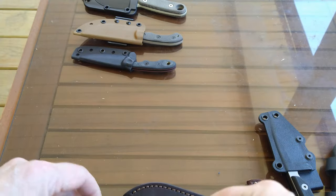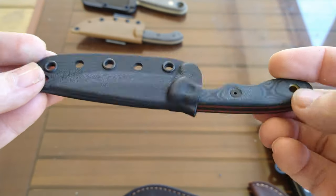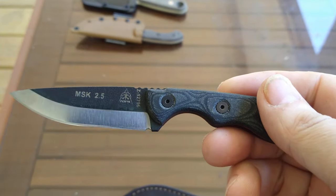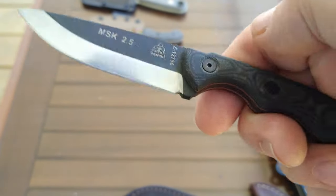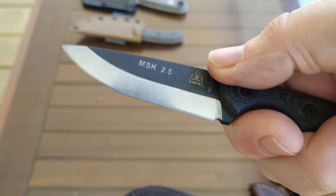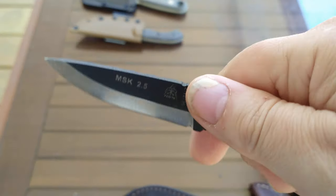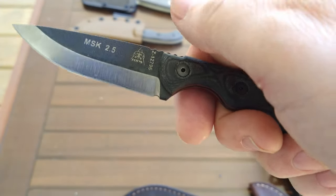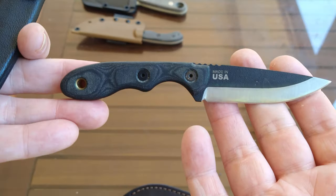We've got a couple of TOPS — this one is the TOPS 2.5 MSK with a kydex sheath. It's a three-inch blade in 1095 steel. Most TOPS are 1095; they do a couple in 154CM but most are 1095. Black micarta scales with orange liner, another three-finger knife, modified Scandi grind. At one time I didn't have much use for small knives like this, but over the last couple years I've really grown to like them and I've been carrying them more and more for EDC and as backup for a large fixed blade. Very handy little knife, I really enjoy this one.